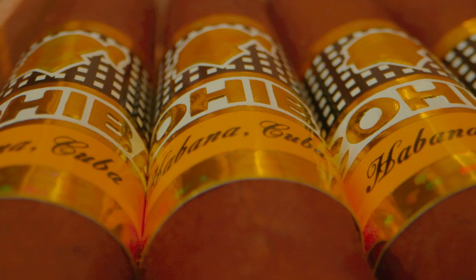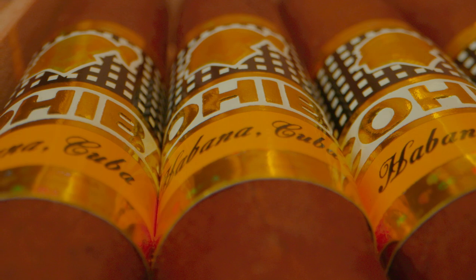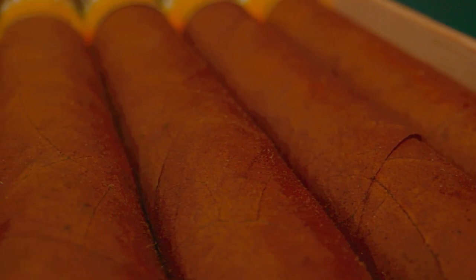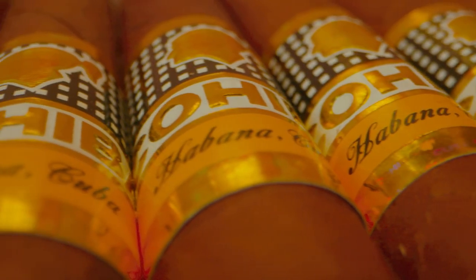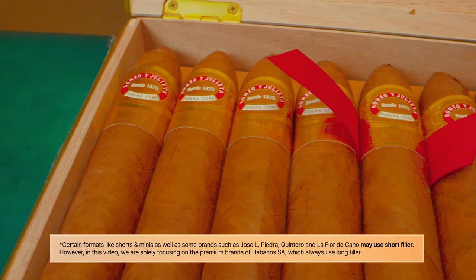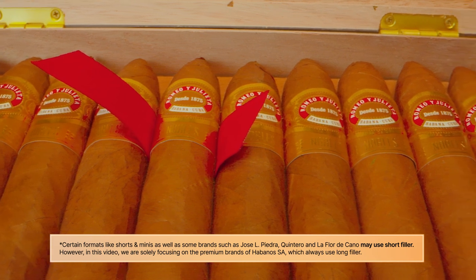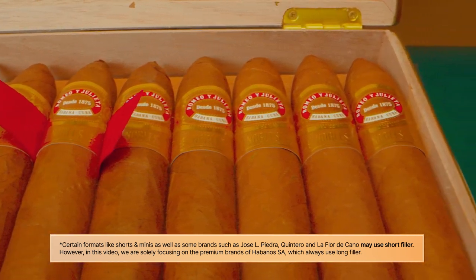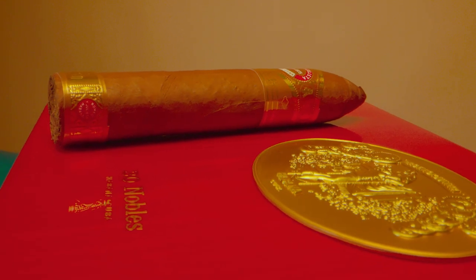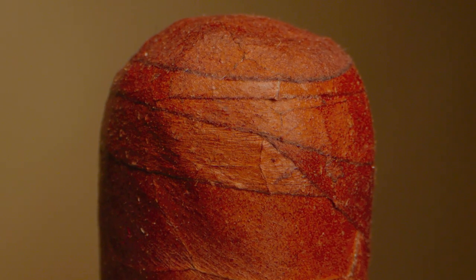Cigar appearance: The appearance and construction of the cigar can also be revealing. Habanos SA carries out strict quality controls on its cigars. Therefore, one of the aspects that should be evident is the uniformity of all cigars in the same box — there should not be any noticeable differences between cigars in the same box. As you know, Habanos cigars are long filler, which means the cigar uses whole leaves in each of its parts: filler, binder, and wrapper.